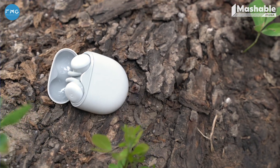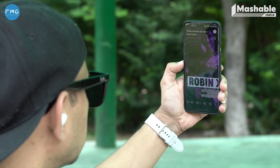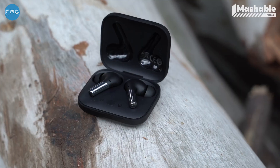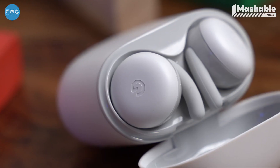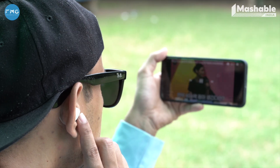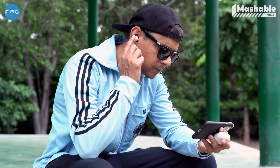The Google Pixel Buds A-Series includes capacitive touch sensors for music, calls, and assistant control. There's also motion detection via accelerometer for in-ear detection to automatically play and pause music. The OnePlus Buds Pro supports special features like OnePlus Audio ID and Zen Mode Air. The killer feature of the Google Buds is using your voice for Google Assistant — it works really well. You can invoke the assistant with just 'Hey Google' or 'OK Google' and it wakes up instantly. You can also touch and hold either bud and it will read your notifications and wait for additional commands.